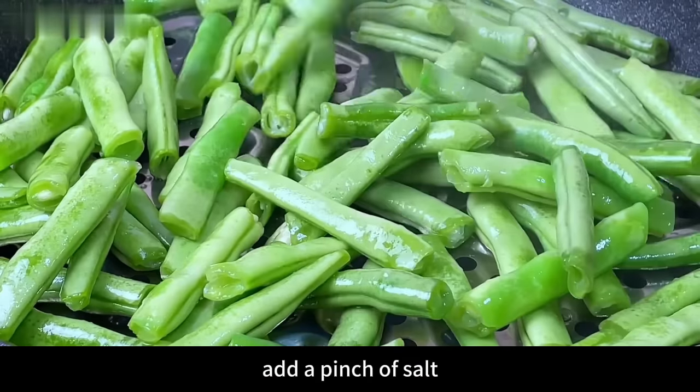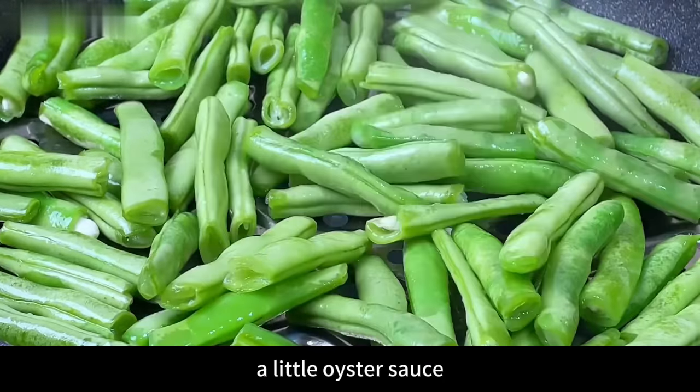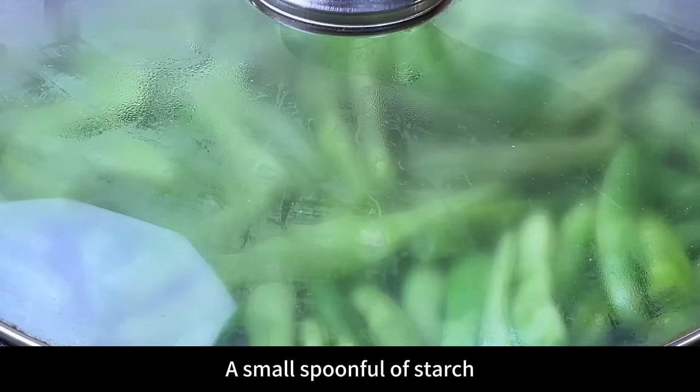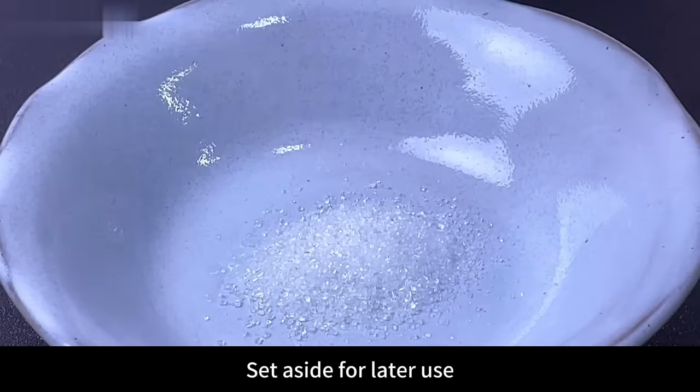Next, prepare a small bowl: add a pinch of salt, a spoonful of sugar, a little oyster sauce, a tablespoon of light soy sauce, a small spoonful of starch, and pour in half a bowl of water. Mix thoroughly and set aside for later use.